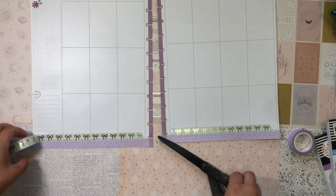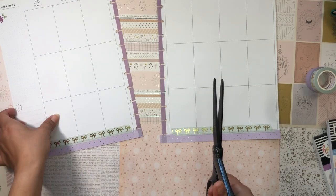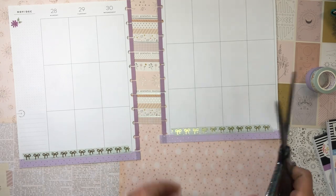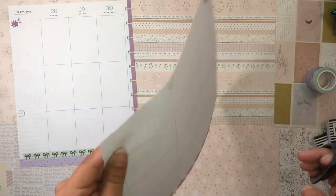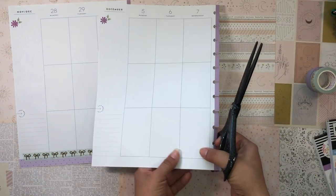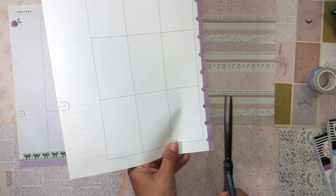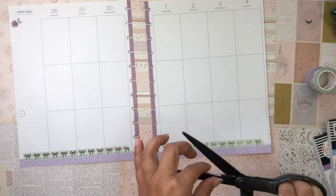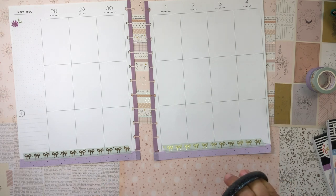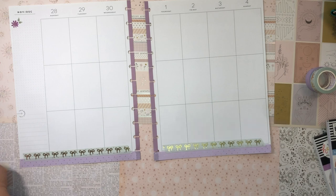I just want this spread to be super soft, feminine, and calming — I want to be happy when I look at it. I've been feeling a little stressed out with work lately and everything that's been going on, so that's why I'm reaching for these wellness-oriented and digital detox sticker books to help me ground myself and remember to prioritize my wellness.